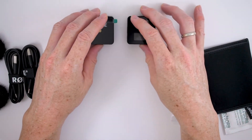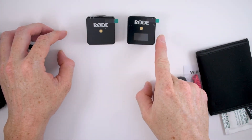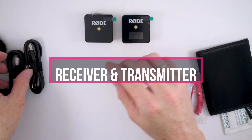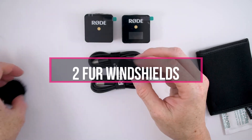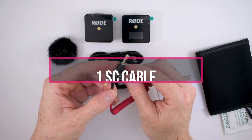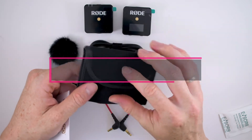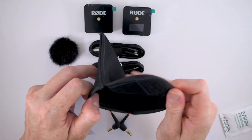Okay, let's see what's inside the box. What we have here: the receiver and the transmitter, two USB-C cables, two foam windshields, one TRS cable, and a very nice pouch to keep both units in a safe place.